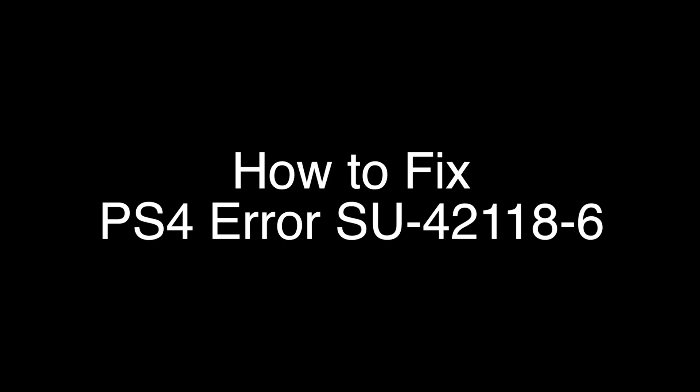Today we're going to show you how to fix your PS4 if you're getting the error code SU-42118-6. We're going to show you several methods for fixing this problem. If you stay with us all the way to the end of the video and try each of these methods, there is a very high probability that this problem will be solved for you.